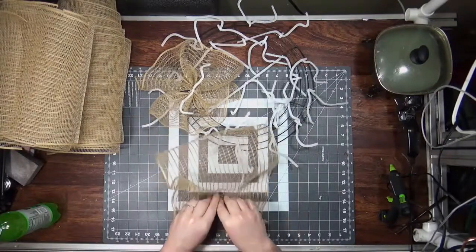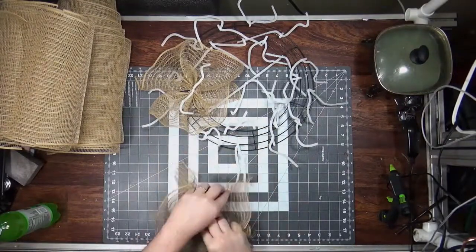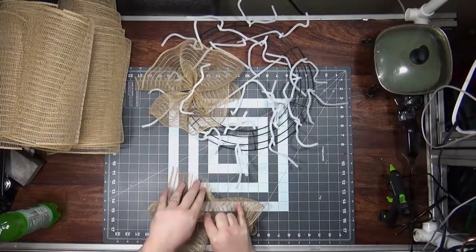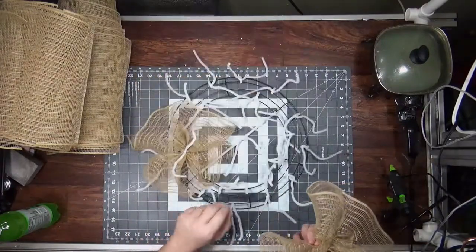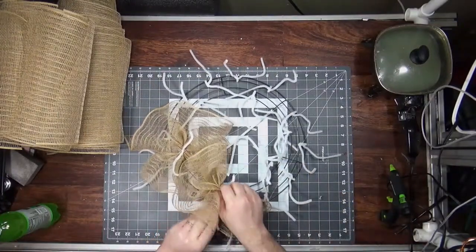Fold it under, up the middle. Fold this edge under about an inch — just enough so all those cut edges aren't sticking out. If you're using any other mesh, you could use a wood burner, but you can't with this because it has jute in it and it'll just burn, it won't melt.